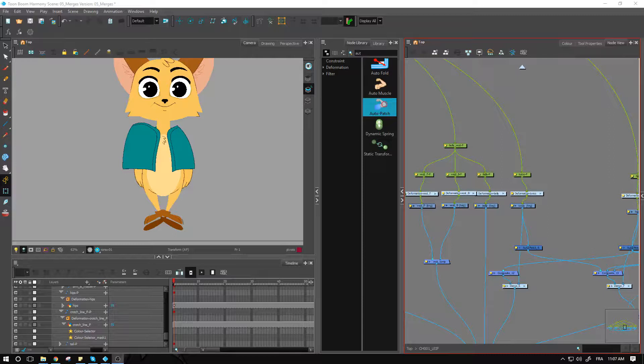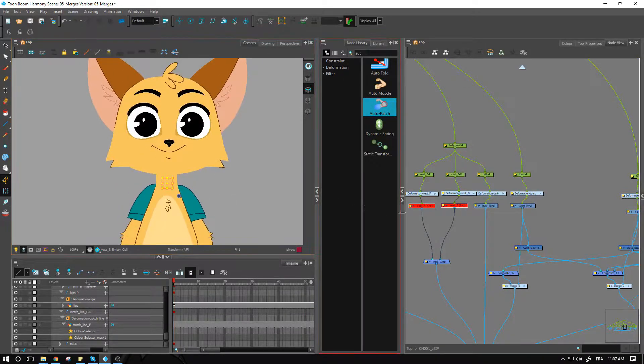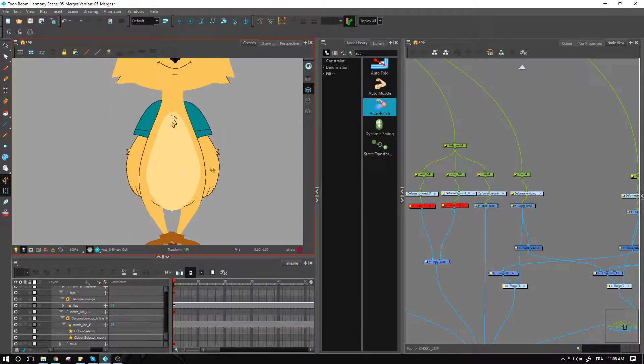Welcome back. In this video we'll be creating the inverted cutters for all the different pieces of our character so that he may finally start looking like the actual design. From the previous exercise — merging the different pieces — you should have something where there are no longer any lines on the different parts: the arms, the hips, the head. I strongly suggest you finish that up before getting into this part.